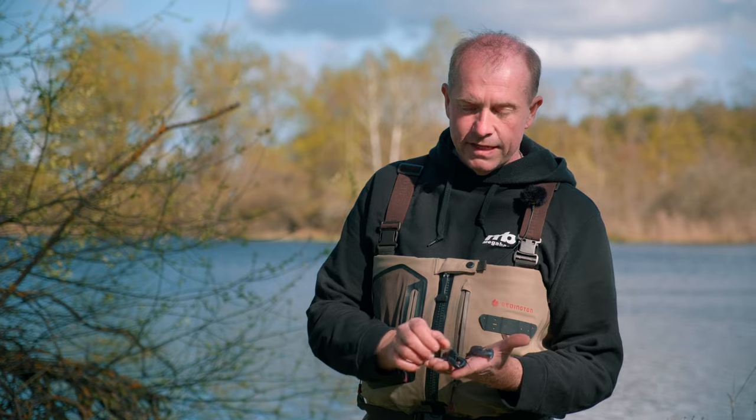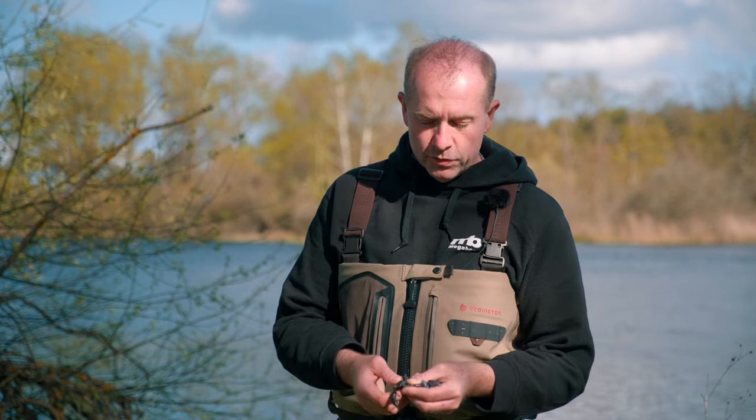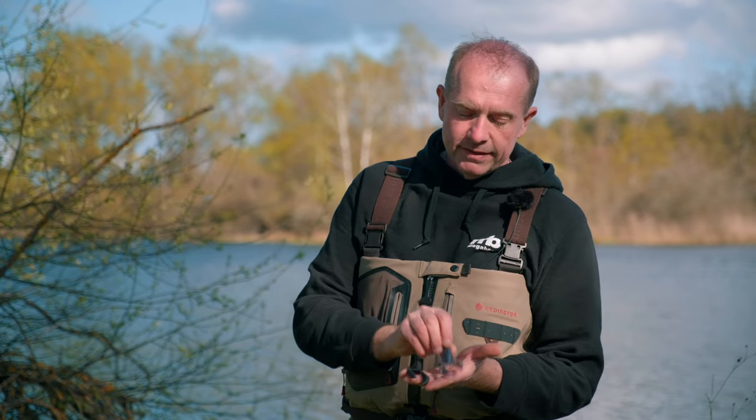It's always the same system: you have a weighted head inside with a hidden hook in the back — just simply a ready-to-fish lure. It's 3 inches long and 17.5 grams.